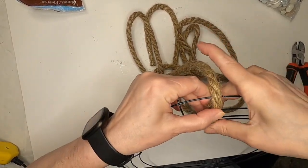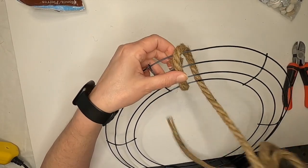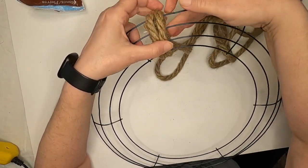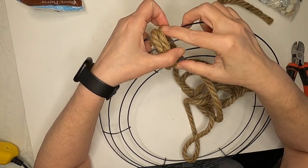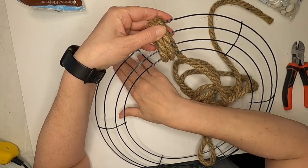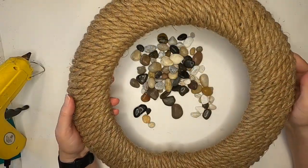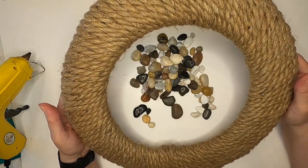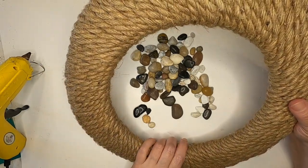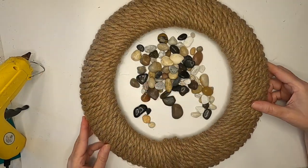It's not sticking. We're just going to wrap the whole entire wreath in the nautical rope. We'll glue it down every so often. I finished wrapping the wreath form in the nautical rope and let me tell you it took a long time. Also it goes a little off-center so you get this kind of bunch at the bottom, but that's okay because we're going to cover it up with rocks.